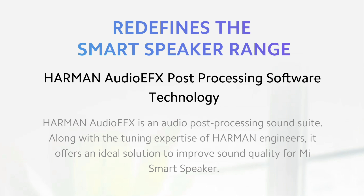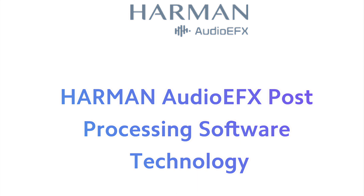Xiaomi has reminded its customers that its smart Google speakers are now tuned by Harman. This means there are now two versions of the Mi Smart Speaker: the older version tuned by DTS Professional, and the newer version with Harman processing.